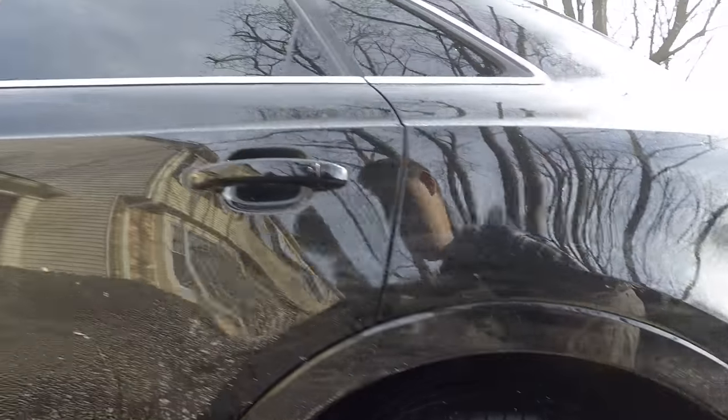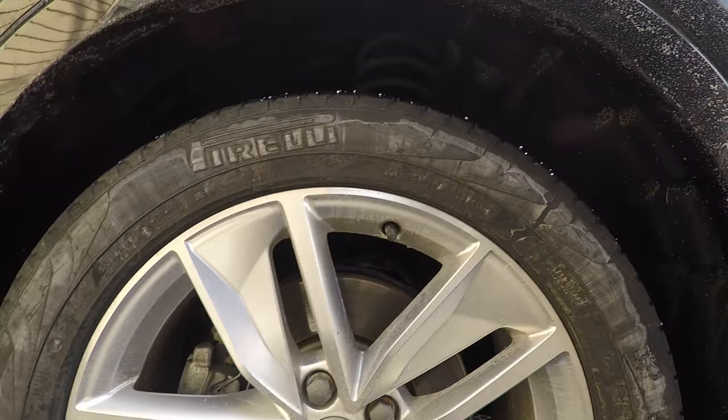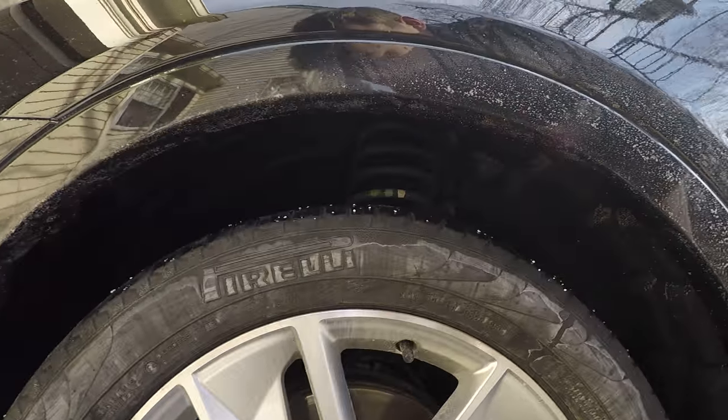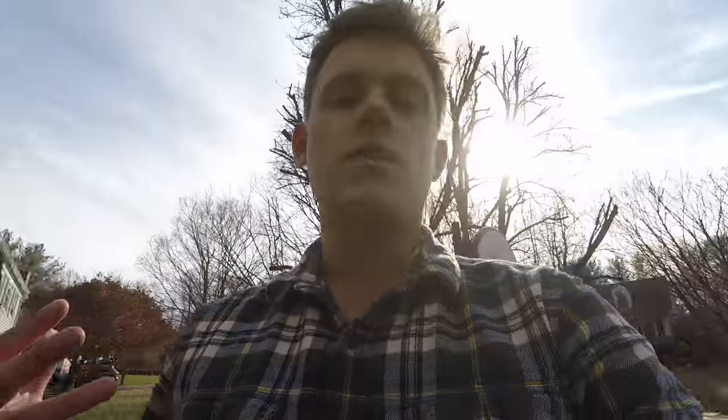Wheels — I cleaned the face of the wheels a while back without much water, just a wash solution to get the fronts cleaned and make them look better. But this needs a full wash now. Do it as a pre-soak. I got my bucket with a grit guard. Not going to two buckets.